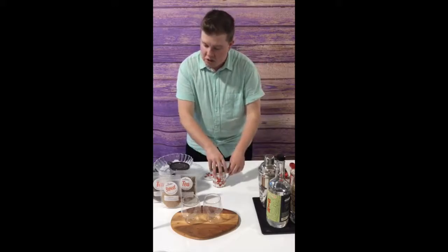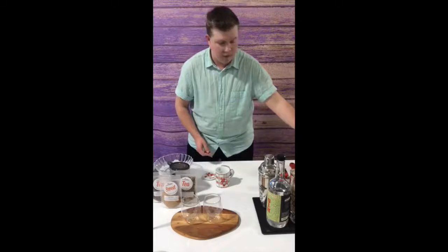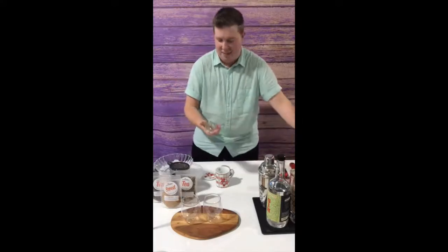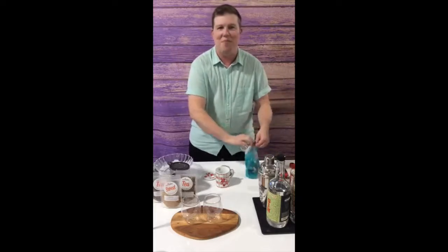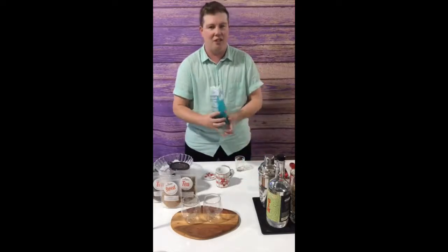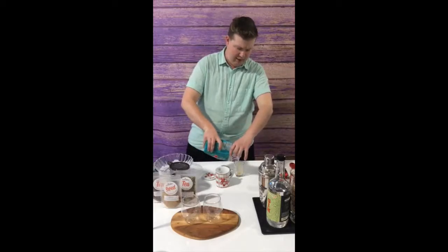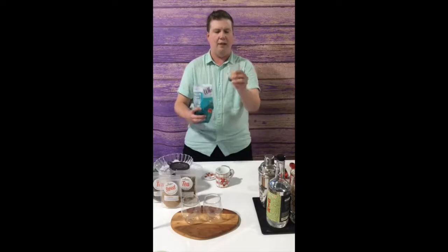I also forgot my measuring cups, so that's fun. I'm going to just use my little alcohol measuring cup. It's just going to be equal parts sugar to boiling hot water, and I don't need a lot of this, so I'm just going to make a little bit.